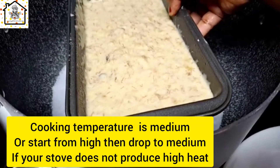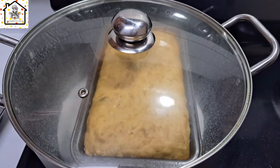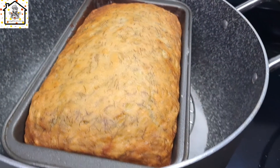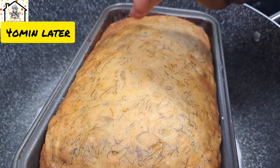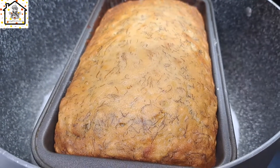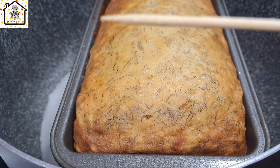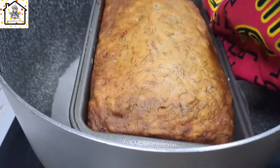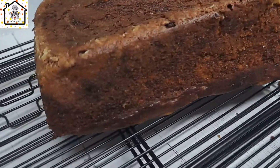Once you put it in, cover the pot and allow the cake to cook for about 40 to 45 minutes, or until a toothpick comes out dry — that's how you know the cake is ready. At about 40 minutes the toothpick was not completely dry, so we covered it for about five more minutes. After that, the cake is ready — take it out and allow it to cool down.